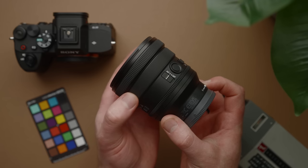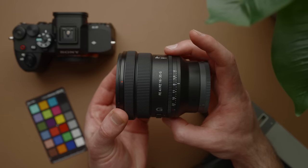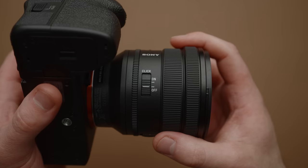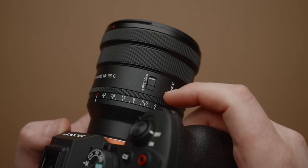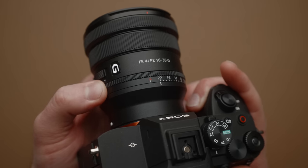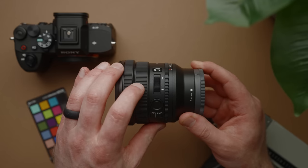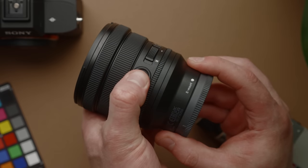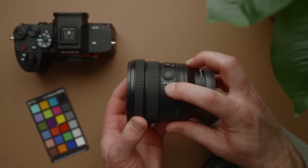Sony has packed a ton onto the surface of this small lens. We have the focus and zoom rings, followed by a physical aperture ring on the back, which can be toggled between clickless and clicked via a switch on the right side of the lens. Right next to that is an iris lock switch, and you can set the ring to automatic, allowing the camera to control aperture. On the left side we have a rocker switch for controlling the power zoom, a function button that can be programmed to just about anything in the menus, and an auto/manual focus toggle switch.